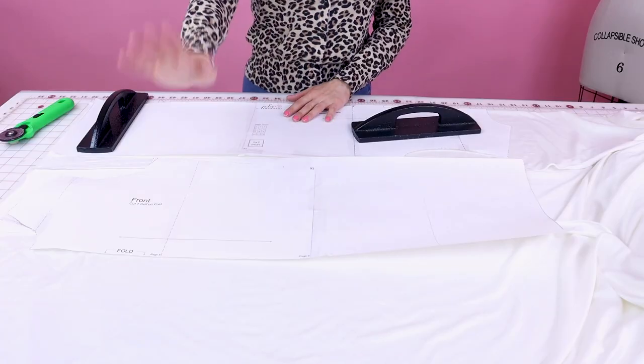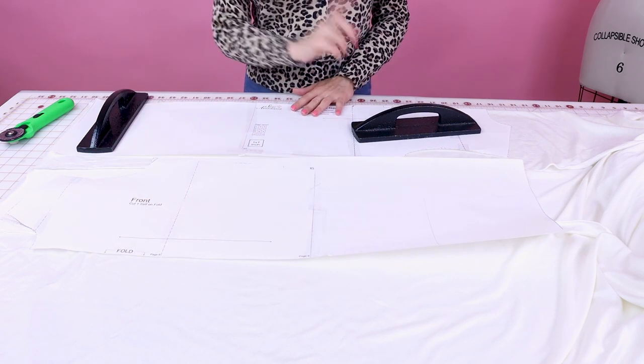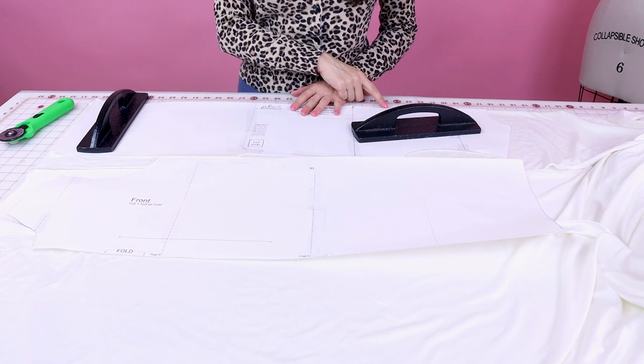The pattern is super simple. It's only four pieces. You're going to have your sleeve cut two, your neck band cut one on fold, the front dress cut one on fold, and the back dress cut one on fold as well. So I printed my paper pattern, I cut it all out of the paper, and now it's time to cut it out of the fabric.